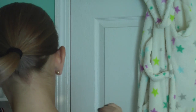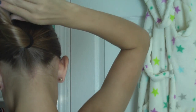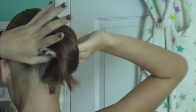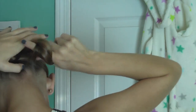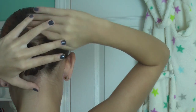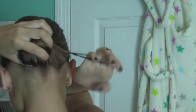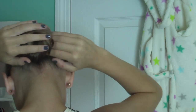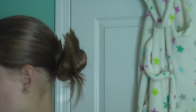You want to take your hair in your left or right hand and then kind of twist it and transfer it to the other hand and twist, hold it down, then twist it again and wrap it around itself like so. Then tie it off with a ponytail holder.